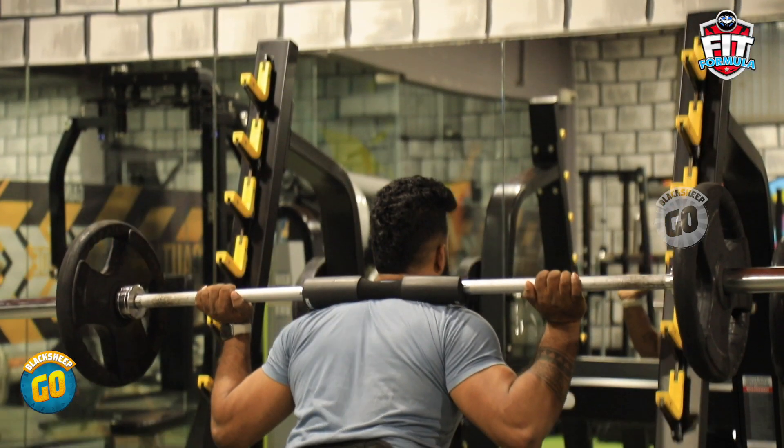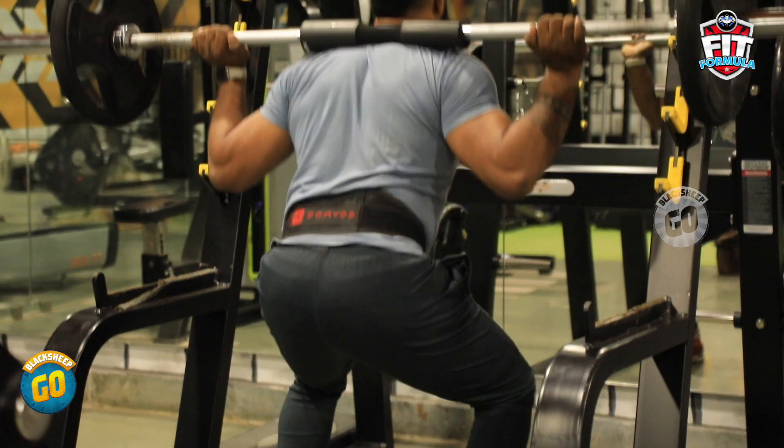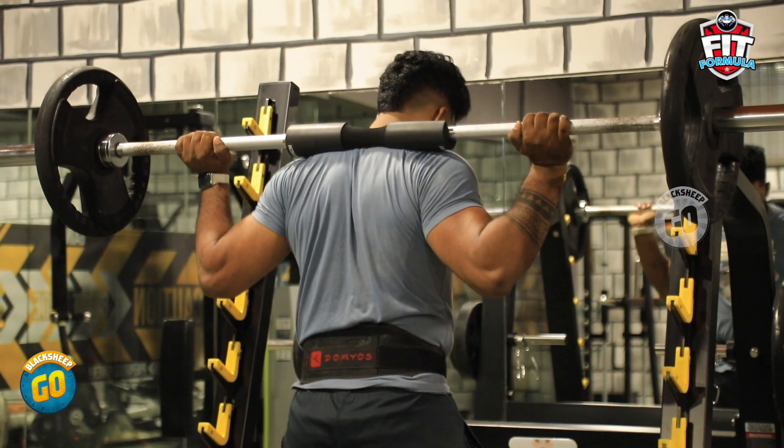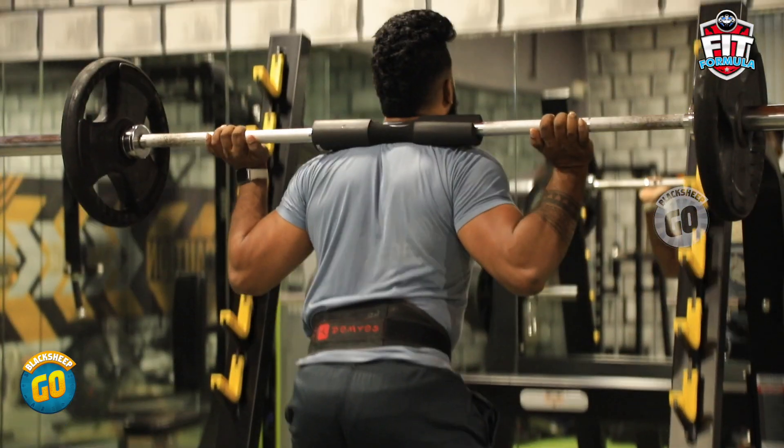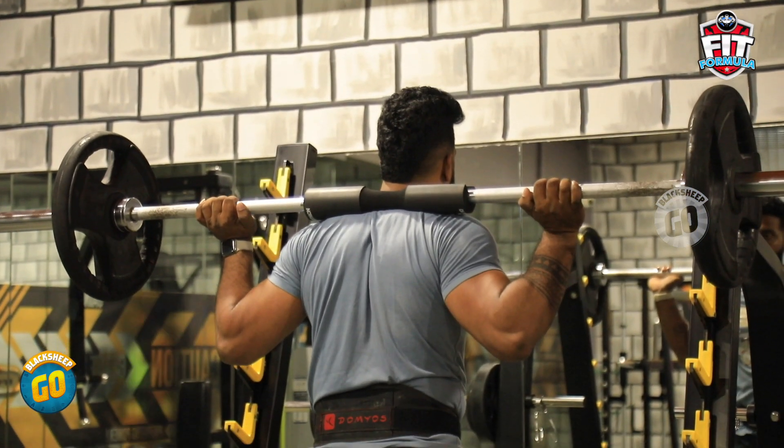When you do the workout, you can correct the form. First, you have to go to the belt and load the belt. You are a workout partner, not a trainer. Then you have to go to the belt — you can do it correctly. The belt is also very good. Therefore, the exercise is a very safe exercise.